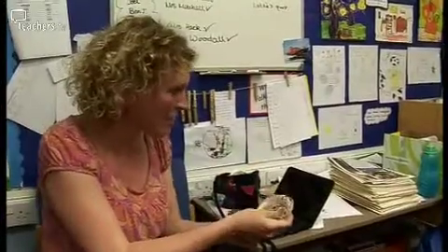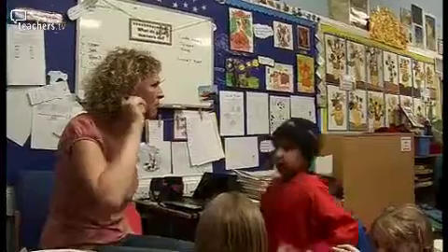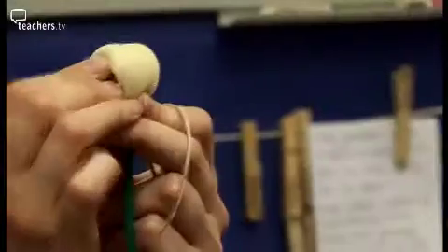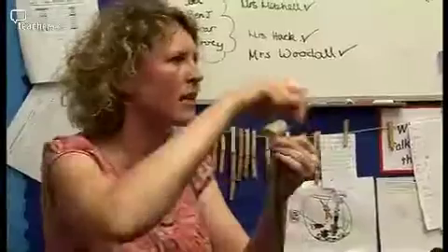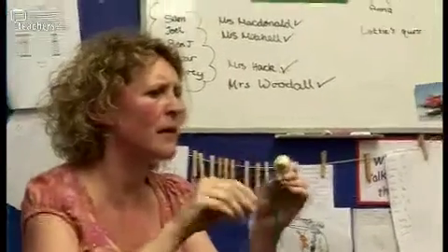Nihal, can you hand out a bit of squidgy bouncy sponge to everybody? Lorenzo, can you give everybody one rubber band? And then we're going to put the foam and the elastic bands on the top so that I can direct that and see who needs help. You're going to get your stick and you're going to get your sponge and you're going to squish it over the top. The elastic bands are the thing children will find tricky to manipulate, so that bit will need some facilitation.